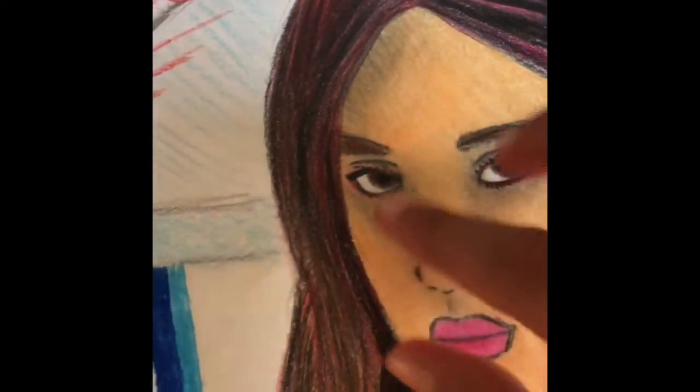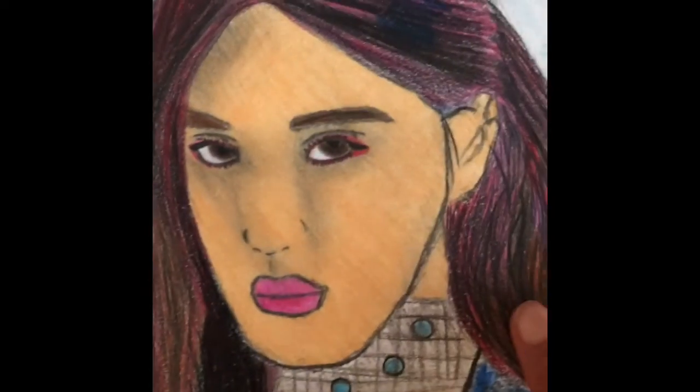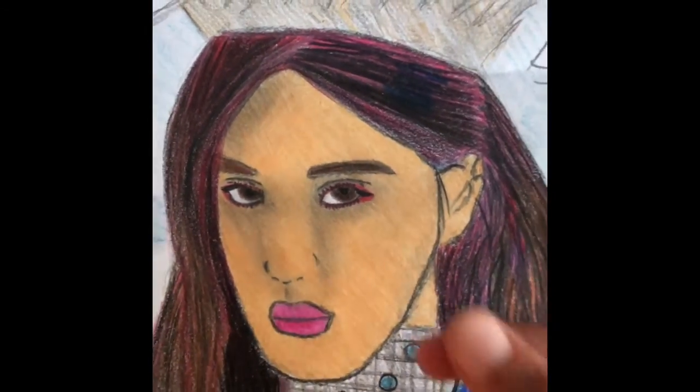I hope you enjoyed this tutorial! I will be making a more specific one, but for this video all you have to do is trace over Rose on an iPad and add in the basic features.